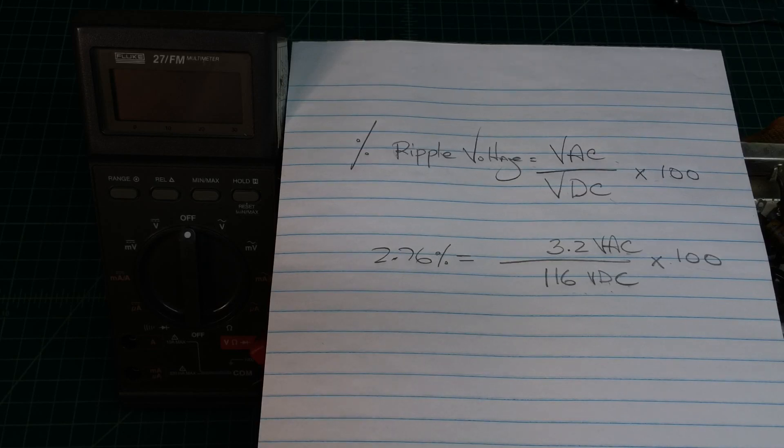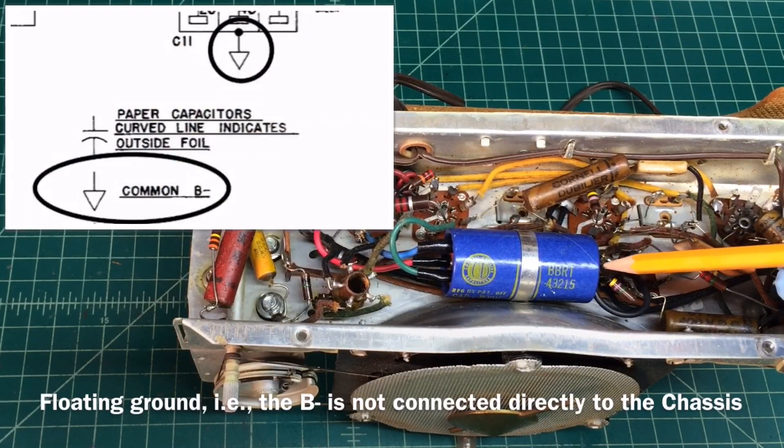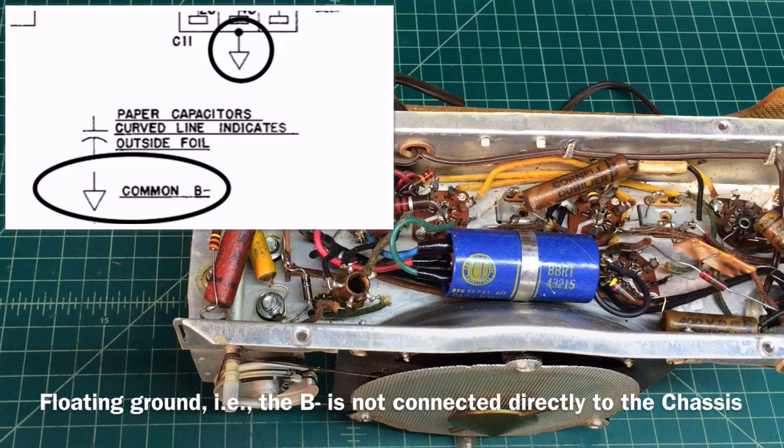Let's get this legacy vintage capacitor replaced. It's a multi-section device; we'll put in modern-day capacitors and repeat the test to see if we get any improvement. This is a floating chassis — the B-minus side is common but not chassis ground, so it's a little safer than some radios with a hot chassis, but still one to be very cautious about.